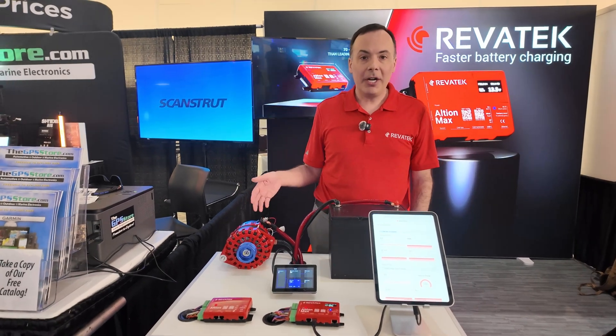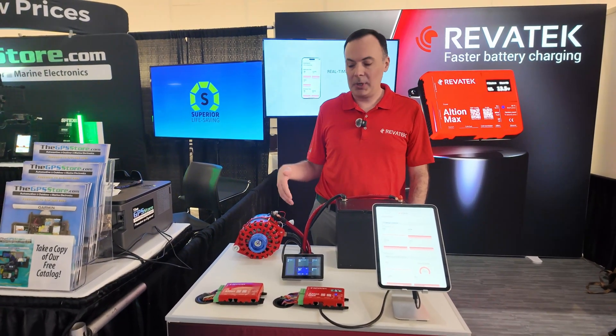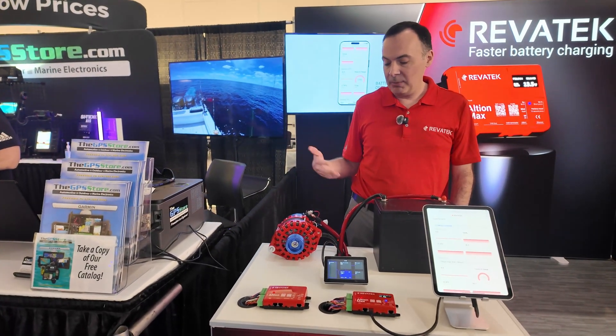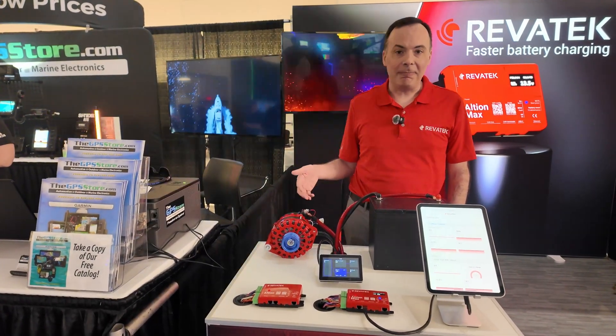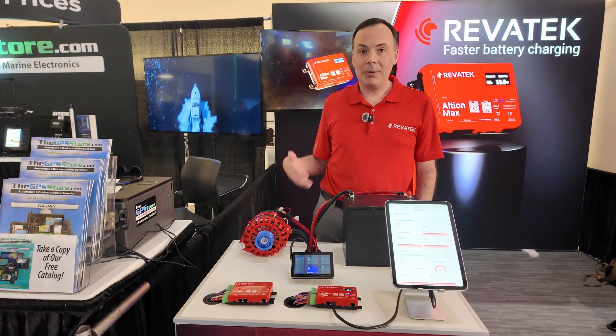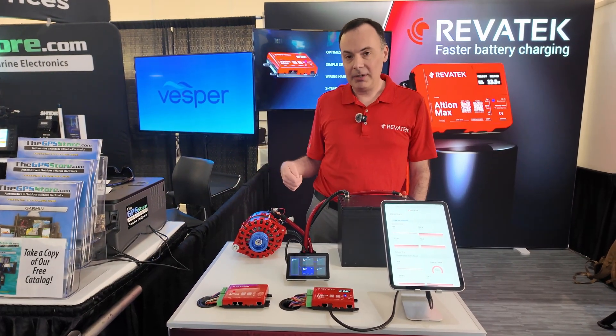Speaking of alternators, we're alternator agnostic. This happens to be a Balmar 12-volt model, but we'll work with anything from 12 to 48 volts. And we will make sure that alternator stays nice and cool. When you're out there, particularly charging a lithium battery system, alternators can heat up pretty quickly, and it's important that we stay within that temperature envelope to keep the alternator safe over a long-term period of time.